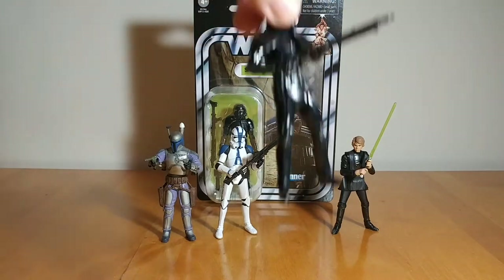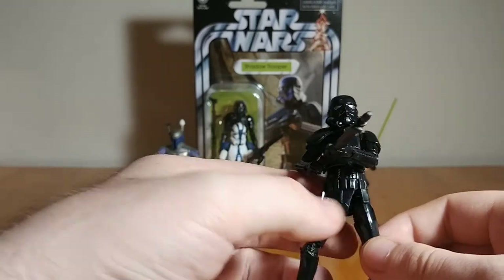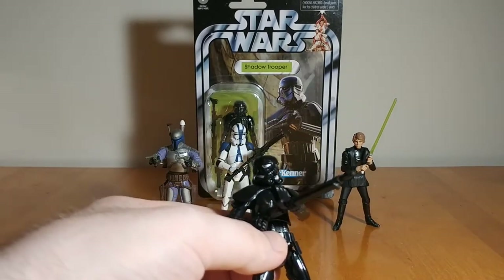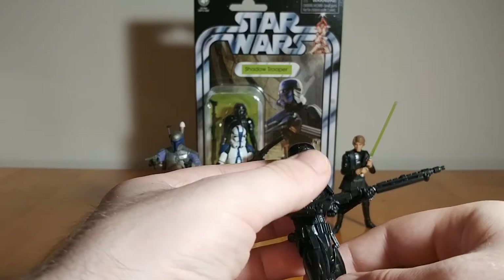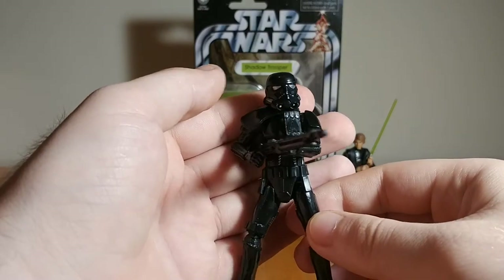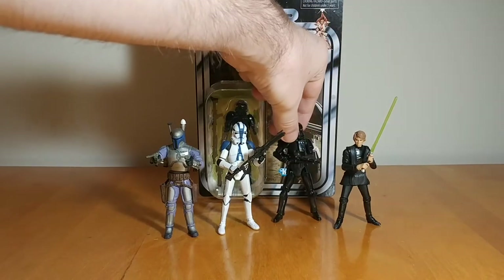Next up, this is a very recent release from just last year — the Shadow Stormtrooper from the revival of the Vintage Collection. This new Stormtrooper mold is amazing. I also have it as the Mandalorian Imperial Remnant Trooper. I missed out on the Rogue One figure and never saw the Mimban one in stores because we never get Walmart exclusive Star Wars figures up here. But this is an amazing figure — the Shadow one is definitely my favorite of the two I own.